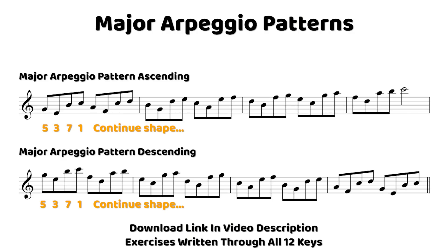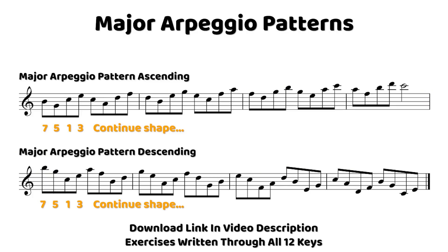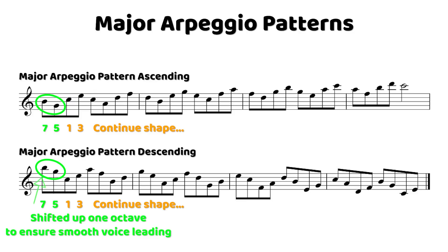For the pattern starting on the 5th, we have 5-3-7-1, and it sounds a little bit like this. Once again, this is one of those patterns that we don't have to shift the octaves at all for it to lead relatively nicely descending as well. For our final pattern starting on the 7th, we have 7-5-1-3. When descending, we actually reverse the octaves, so the 7 and the 5 shift above the 1 and the 3, just to make it sound a little smoother.